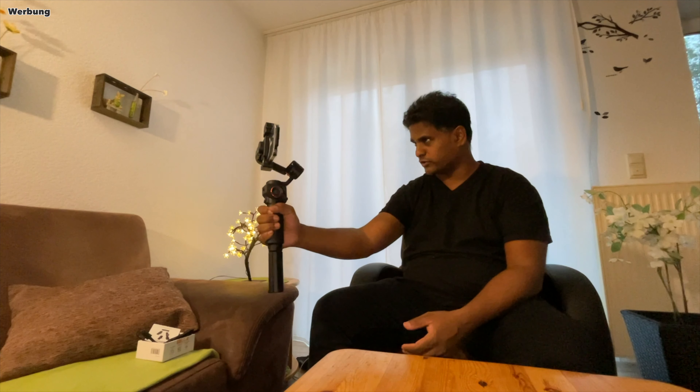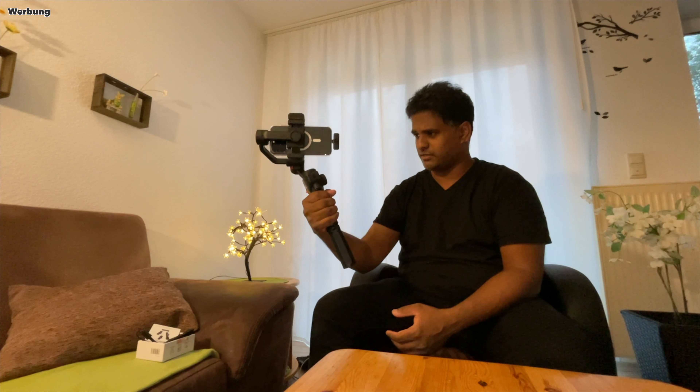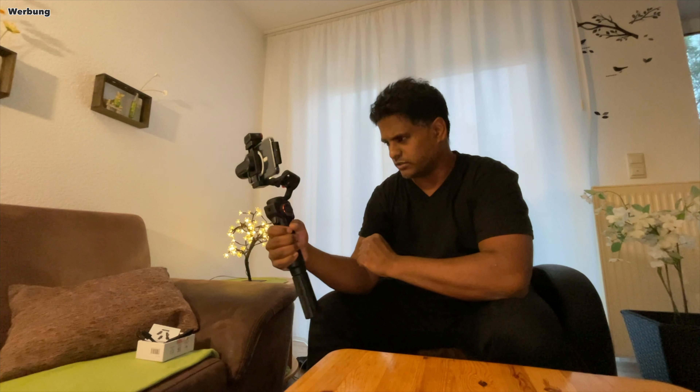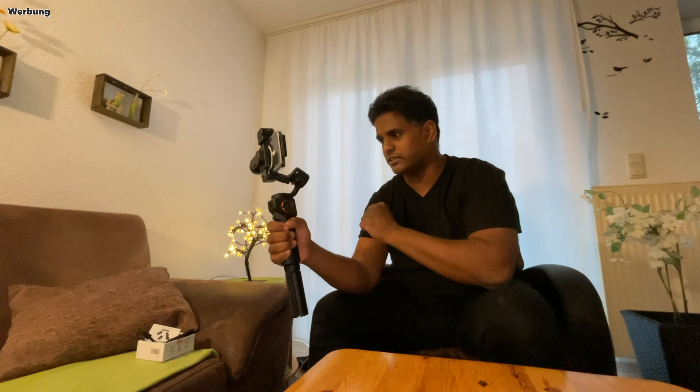Mein erster Eindruck: Der Gimbal liegt schwer in der Hand – nicht zu schwer, um ihn am ausgestreckten Arm nicht längere Zeit führen zu können, aber doch schwer genug, um Wertigkeit zu vermitteln und ruhige Kamerafahrten zu versprechen. Auch diese roten Metall-Akzente gefallen mir. Das ist Kunststoff, klar, aber die Optik spielt ja auch eine Rolle. Insgesamt macht der Gimbal schon beim ersten Einschalten einen guten Eindruck.